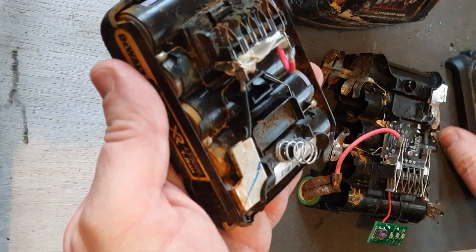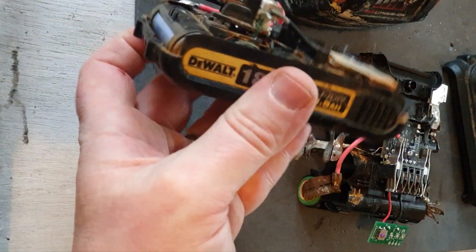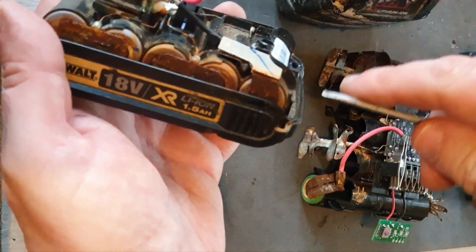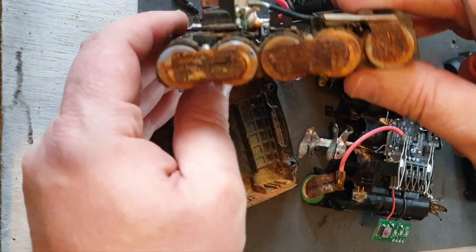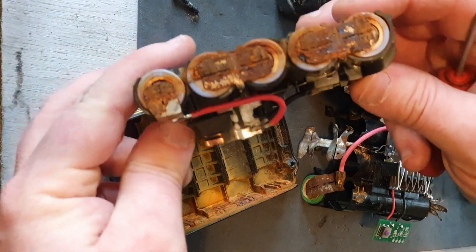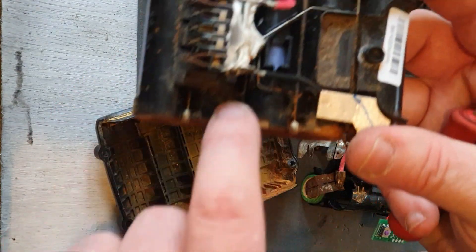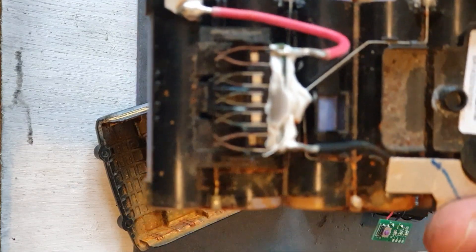It doesn't look pretty at the top. Taking it out of the box, you can see how badly corroded this is. All these cells are history. I don't like the circuit board — there's too much corrosion on the connections. I don't like this circuit board at all.